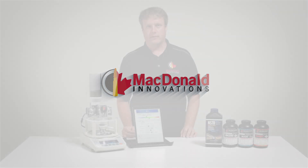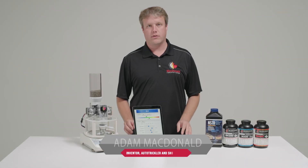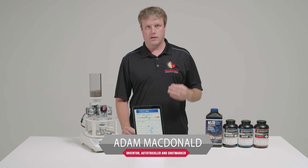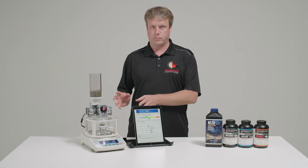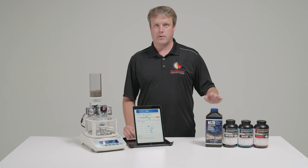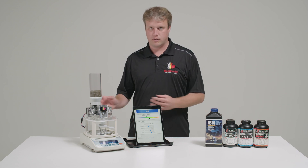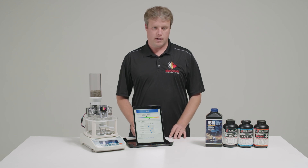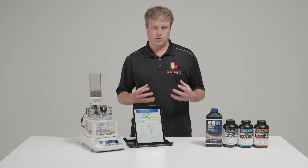Hi, I'm Adam McDonald from McDonald Innovations. I'm here with the AutoTrickler V4. This is the third video in a series. We've already covered the unboxing and initial setup of the system, and in the previous video we showed the basics of tuning for performance using Vargate, which is a pretty average powder. But we've got three other powders that are very different in their shape and size, so I'm going to show how you could tune for each one and quickly switch between them, set up profiles in the app for each one, and especially handle N570, which has huge kernels.